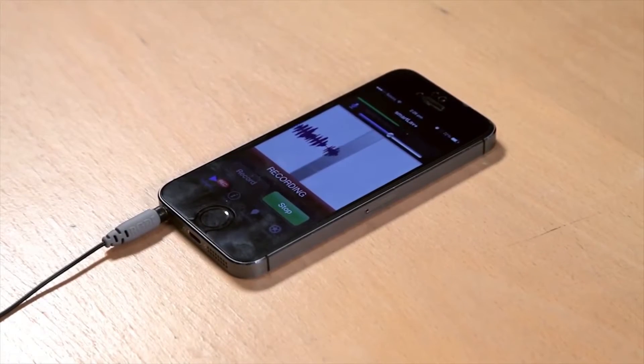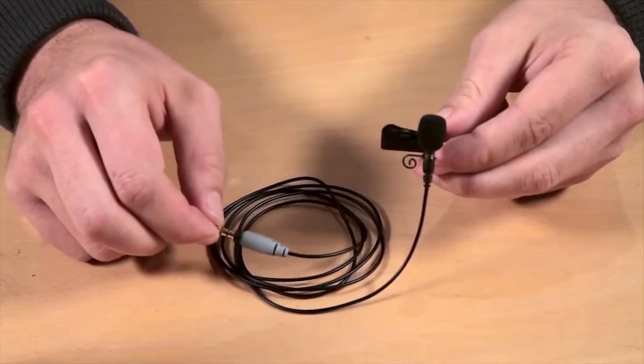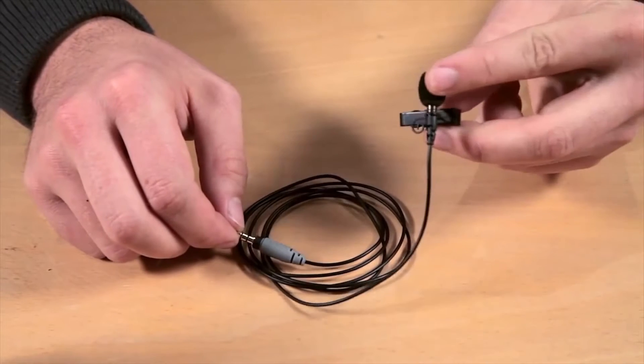Hi guys, Ryan here from Rode, and I'm excited to show you the new Rode SmartLav Plus. When we first introduced the SmartLav, it was insanely popular and we've been very happy with its progress so far. But we've had a lot of requests for an even higher quality model, so that you can get really true broadcast quality audio directly onto an iOS device or an Android device. What we've done with the SmartLav Plus is we've actually installed a higher quality capsule than the original SmartLav.